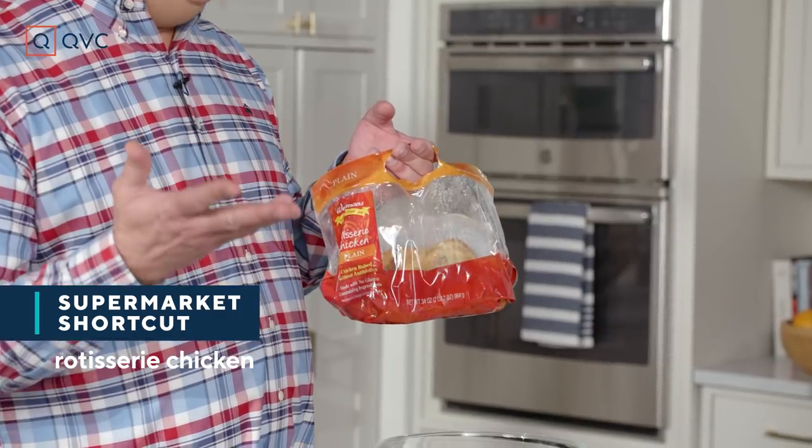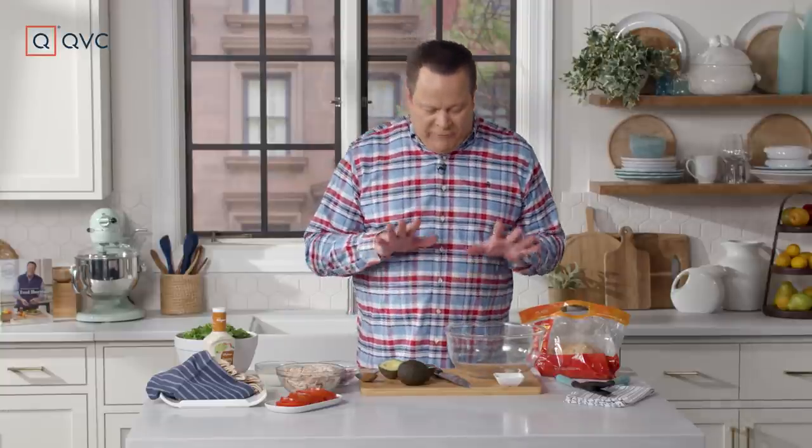The first thing you're going to do is head to the supermarket and grab a rotisserie chicken. I usually buy a couple of these each week because so many of the recipes that I make call for the chicken that I pull from the rotisserie. It's already beautifully seasoned, it's already cooked. You can just park those in the fridge, and they're easy to work with.